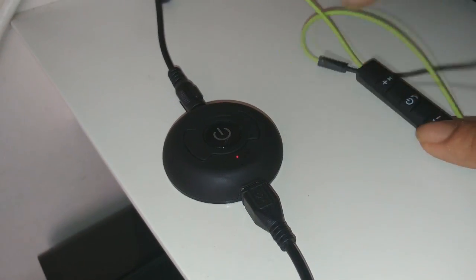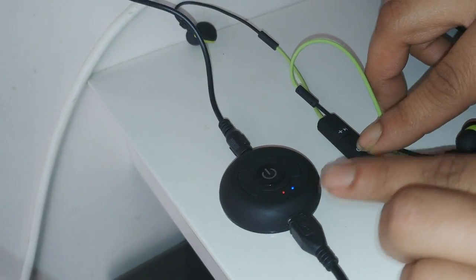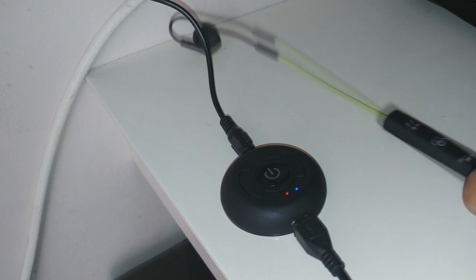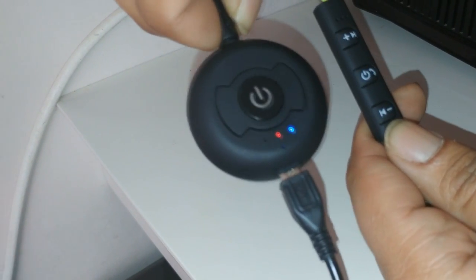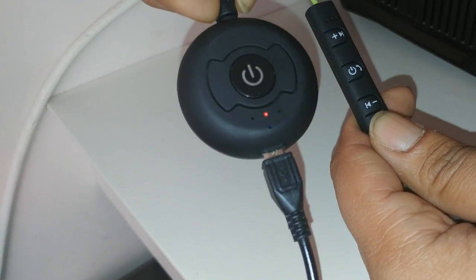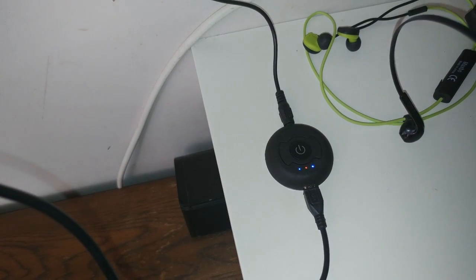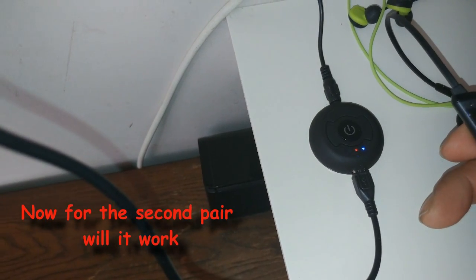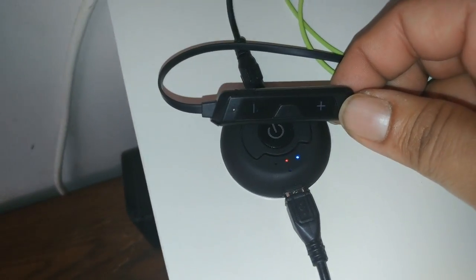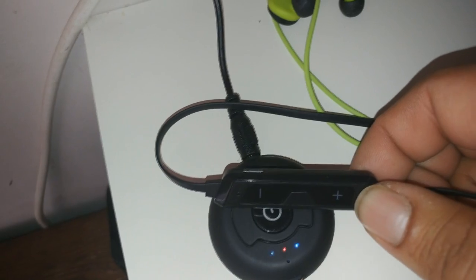We're going to switch the headphones into pairing mode, which means pressing the button for two seconds to turn them on. This device is now going to search for the headphones. Once paired, it should freeze on blue because it recognizes the device. There we go — now we're searching for the second one. And I think you can quite clearly hear the sound coming through the other headphone as well.